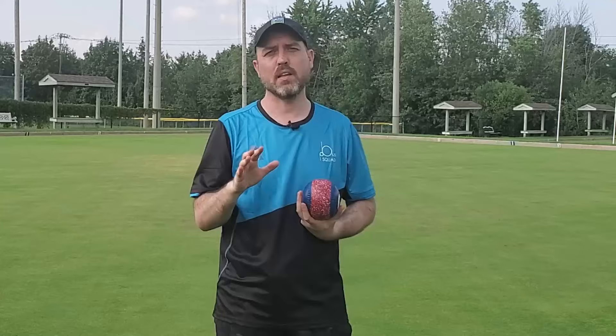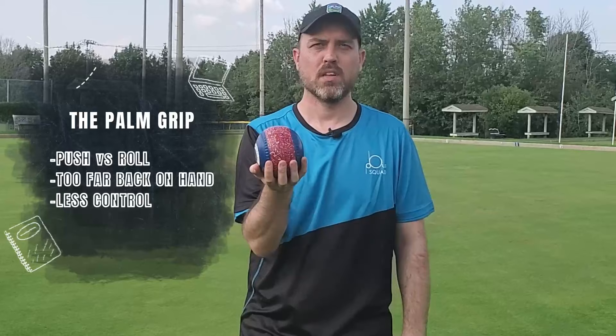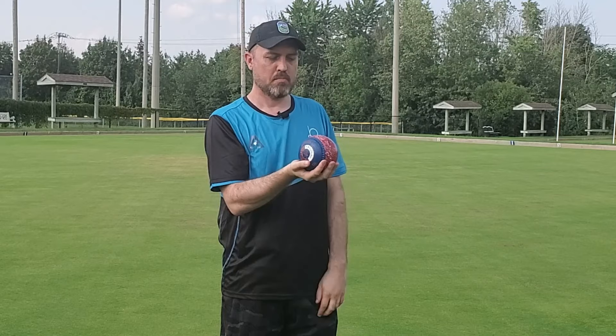The second one I was shown was the palm grip or the cradle grip — your palm. Seems simple, seems easy enough. The problem I had with this was that I always felt that I was pushing. If I needed a little extra and I had it in my palm, I was trying to push it to get it up to my fingers and off. Some bowlers do that push delivery, but you want it up on your fingers so that it just rolls off easy.